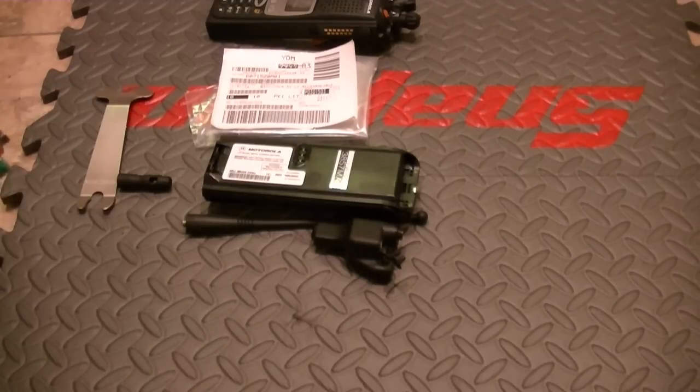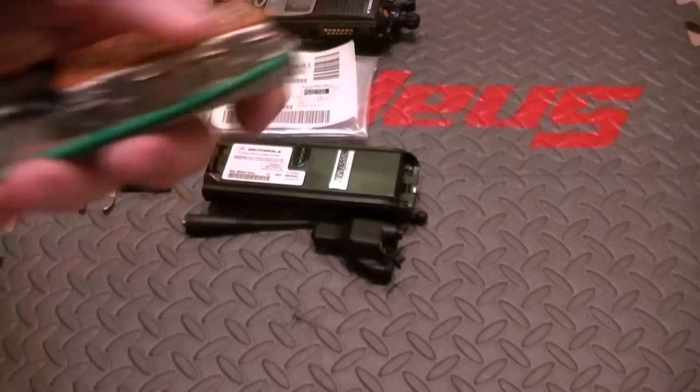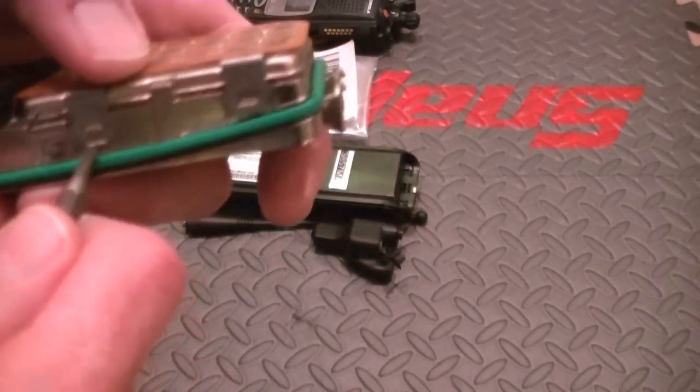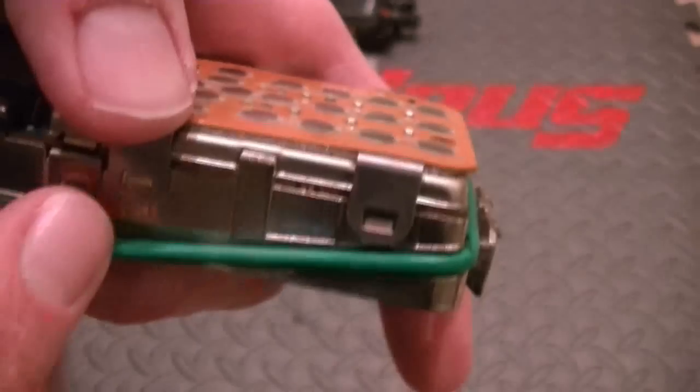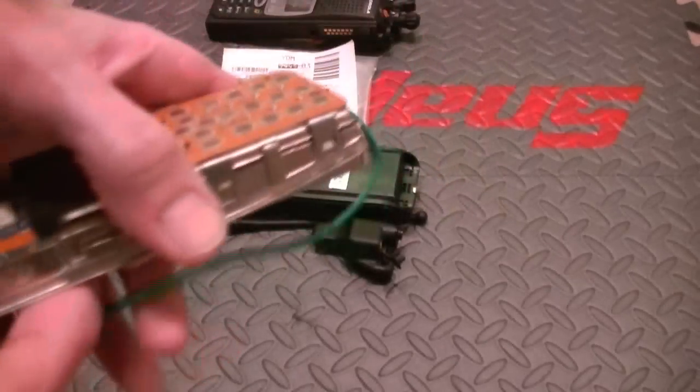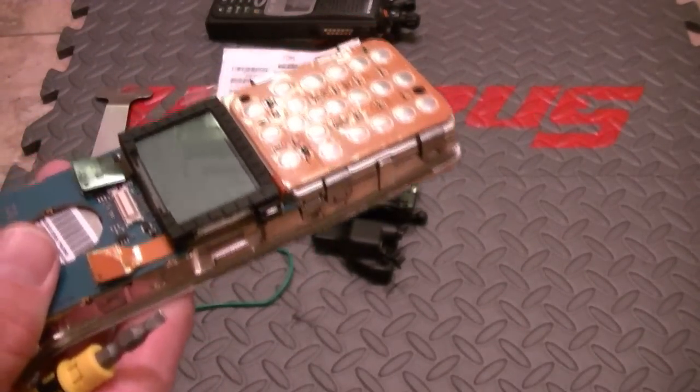I'll go ahead and release those and show you where this battery is located. Make sure you have the right tool for the job. When you're taking these off, this is exactly mated to the groove right here. Invariably, this thing is going to come off — there it goes, it rolls off. I'm going to go ahead and remove it — it's the O-ring. Make sure that you position it correctly.